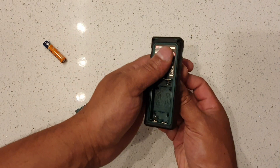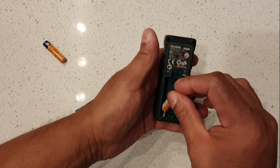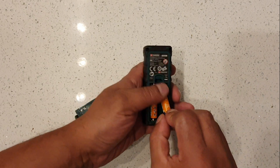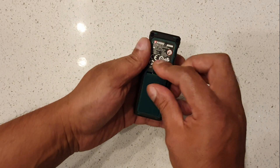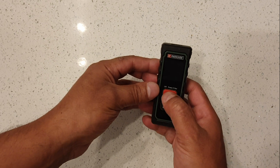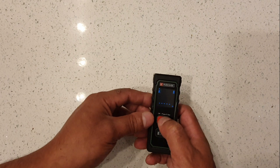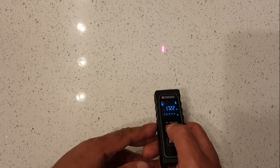You put your batteries in there — just make sure you put them in the right way around. They're not rechargeable. To turn it on, press for five seconds, and you see the laser. Press here and you see the laser.